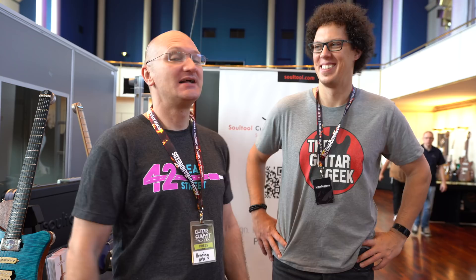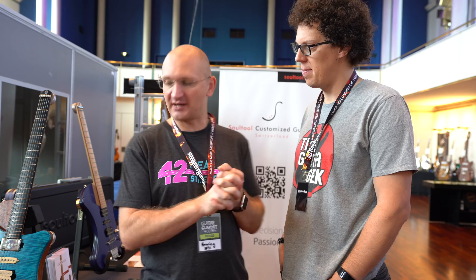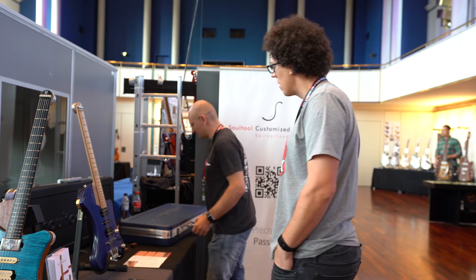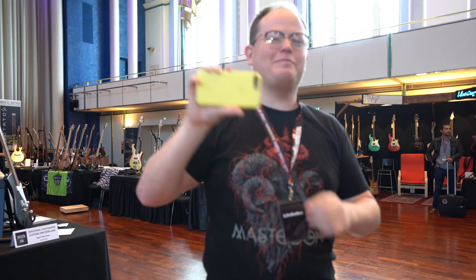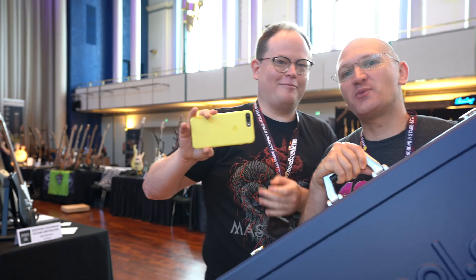We're here with Soul Tool Guitars. I remember Soul Tool Guitars as really beautifully ergonomically shaped instruments, and now they're definitely ergonomically shaped. It's my birthday, so we're taking over Andy and Henning's channels. Usually when you have headless guitars, they have like really tiny gig bags and stuff. Look at how tiny this case is - that's awesome.